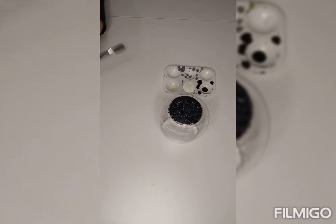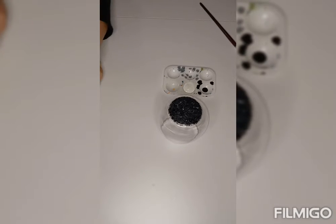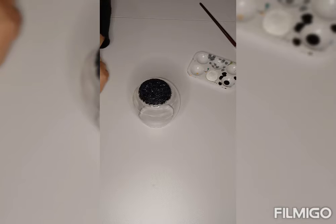I did kind of start off already with the base coat here, because the idea behind glass painting is building. You build on it and you also paint backwards. So if you've never done that before, this will be something new for you to learn.